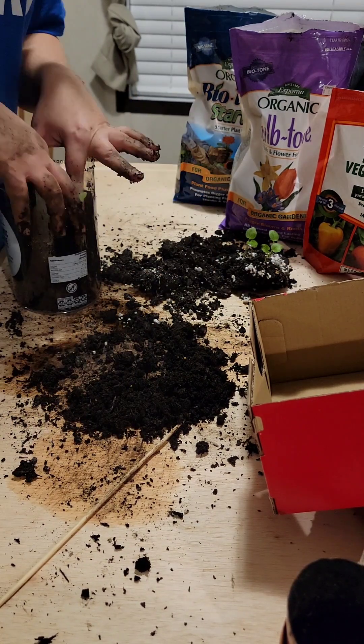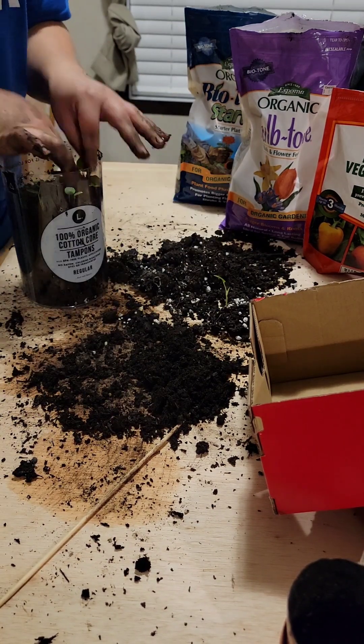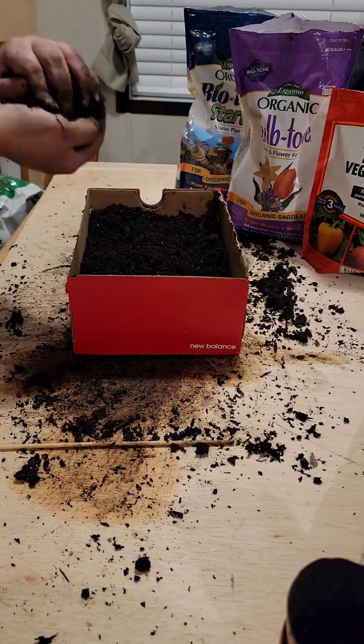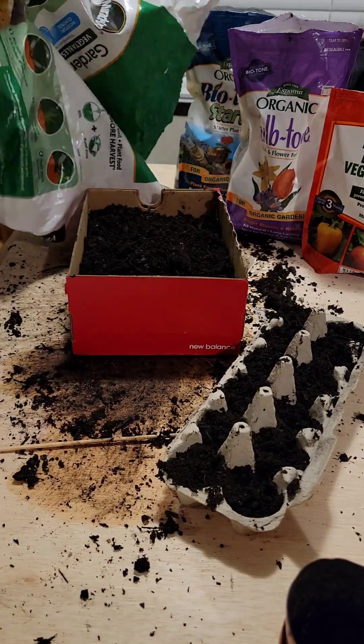These are the hollyhocks and all of those are actually doing very well — they're starting to put on growth. I'm just waiting for the warmer weather to be able to transplant them out. I'm trying to create a screen between me and the neighbor.